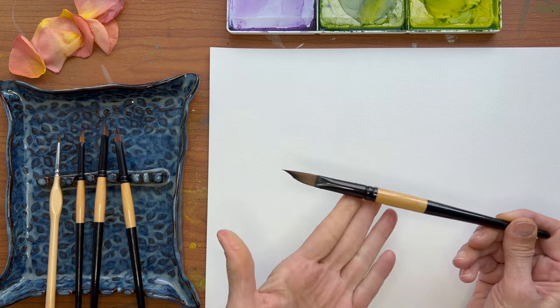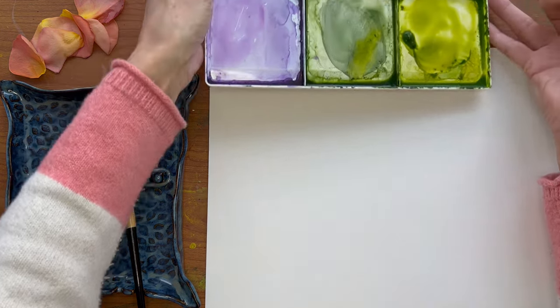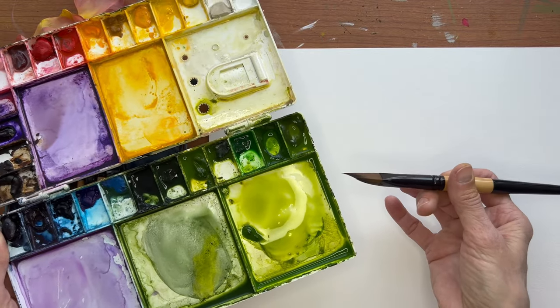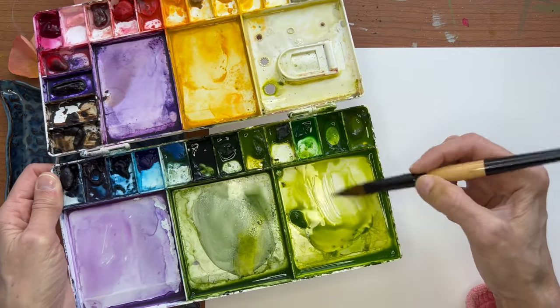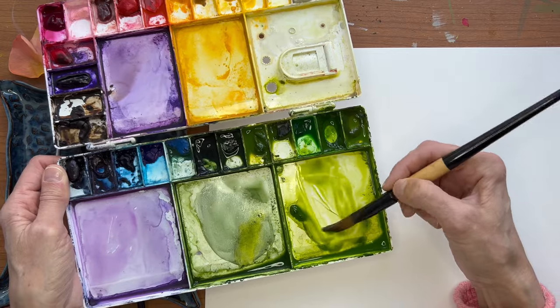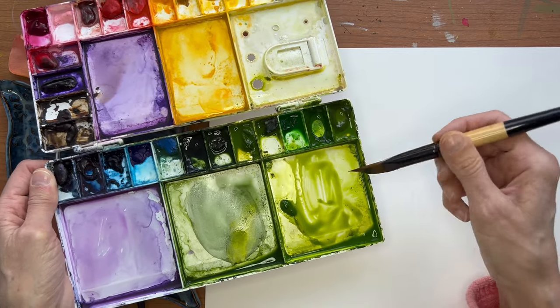I'm going to use the larger wedge brush so it's easier for you to see what I'm doing. I want to place the first color along this shorter side of the wedge, so we'll get a good bit — I don't want it dripping, but I do want a good amount on there.